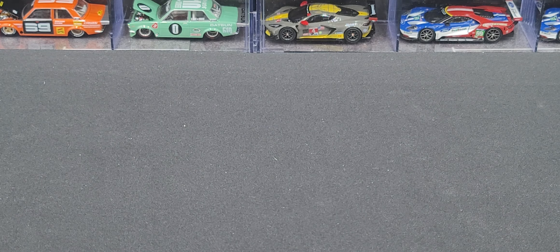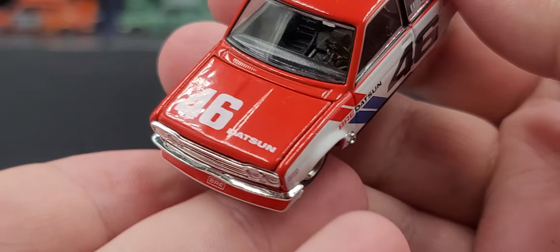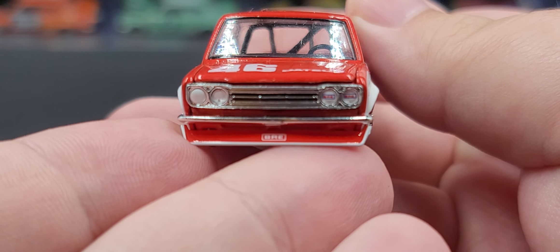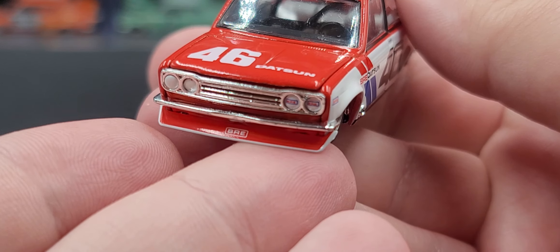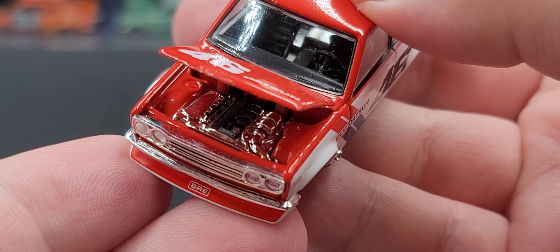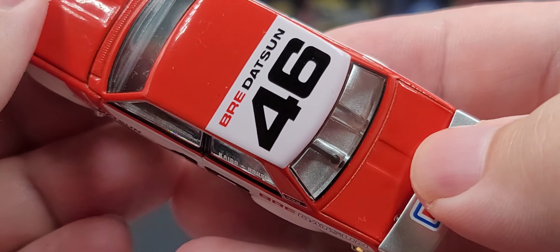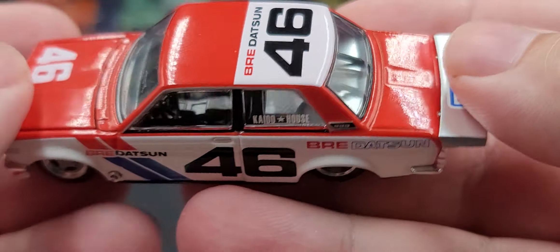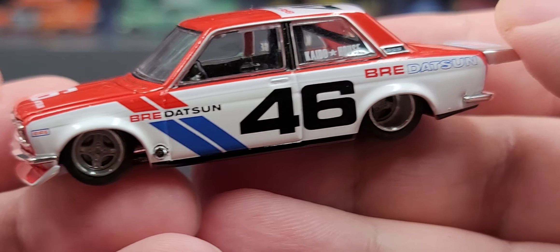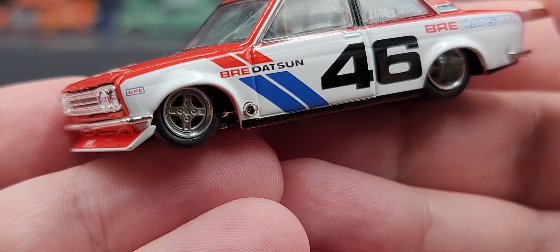First up, we'll take a look at version 1, which is 005. Starting off on the hood, we have number 46 and Datsun. There are insert details for the headlights, and you can see BRE on the left headlights and down on the chin spoiler. Opening up the hood, we have the chrome and black engine in there with BRE on the top. Up on the roof we have BRE Datsun, number 46. Keitel House is on the side window with Super Sport sedan badging on the roof post.